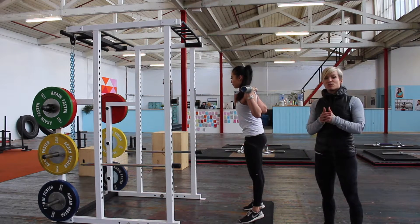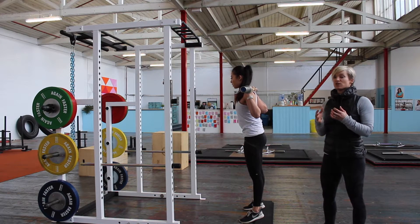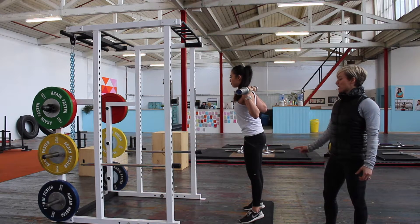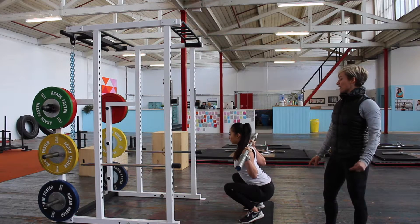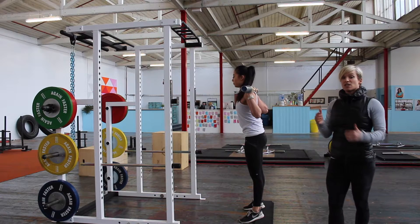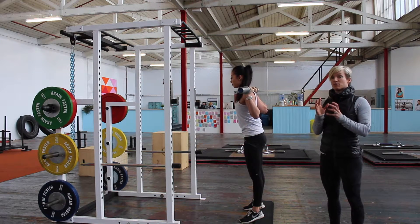She wants to hold her breath for the entire squat. So she's going to breathe at the top, abs go on, bend from the knees — still holding her breath — and then punch up really fast. And now she would re-breathe. That's somewhere where a lot of people get that sequence a little bit mixed up.